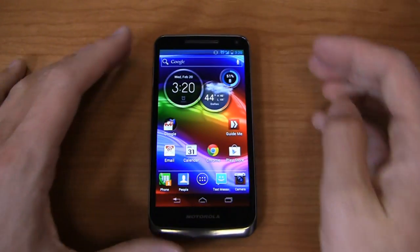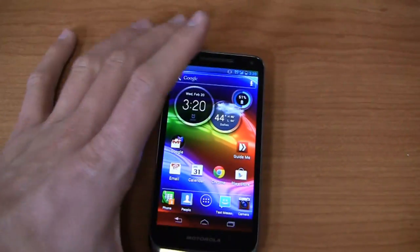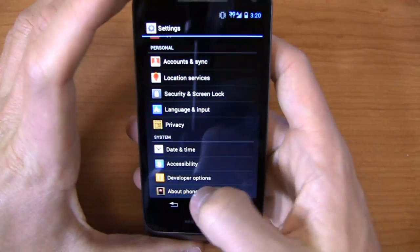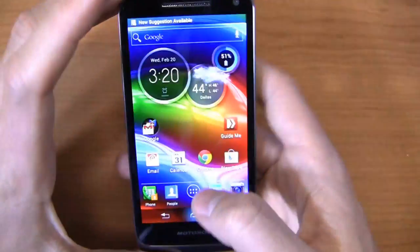It's 3.92 ounces, with an 8-megapixel camera on the back with 1080p HD video recording capabilities. It's running Android 4.0 right now, although it is upgrading as we speak to Android 4.1 — rolling out right now to US Cellular customers. But right now this is running Android 4.0, as you can see by the software version right there.